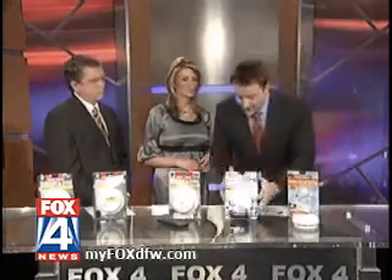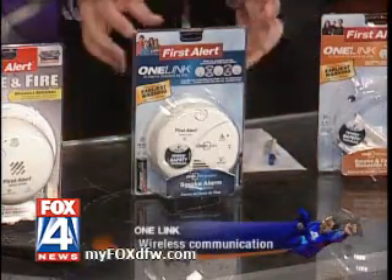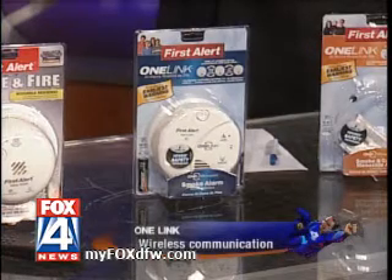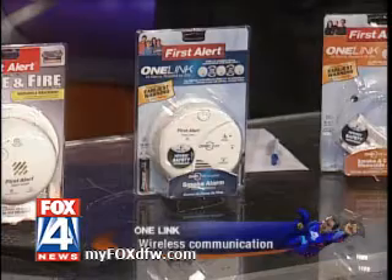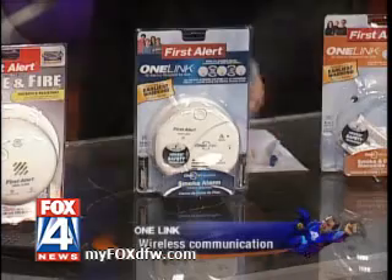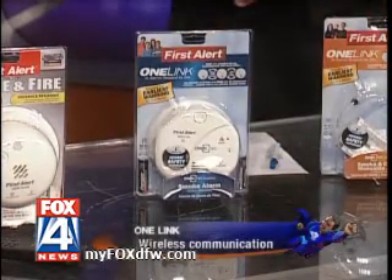They make this product called the One Link. These wirelessly communicate with each other so that when one of them goes off on any level of your home, they communicate with the other one. So if you're sleeping upstairs in the bedroom and there's a fire in the basement or on the first floor, the smoke alarm there going off will wirelessly tell the one in your bedroom as well that there's something wrong in the house, and it's going to cause that one to go off also.